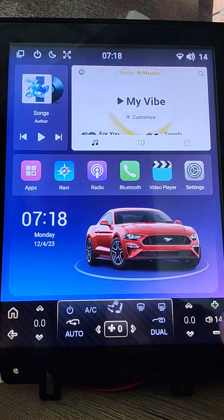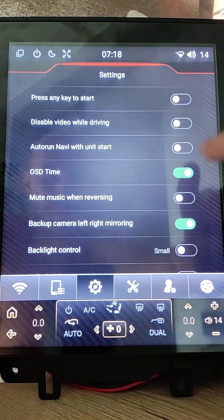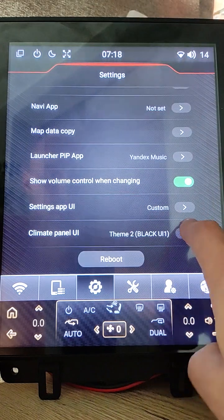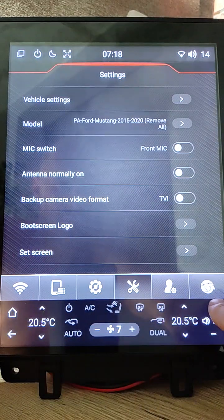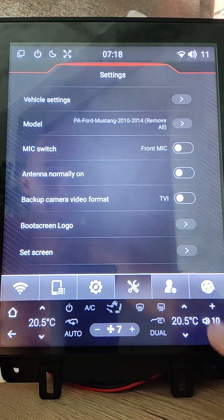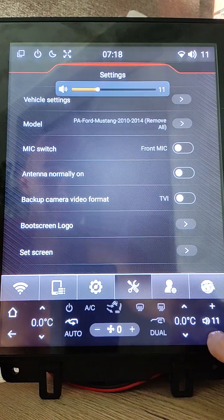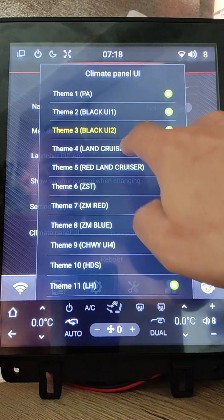This is the Gold UE theme. Black UE theme. Black UE 2. Another UE team theme. Then the Land Cruiser theme.